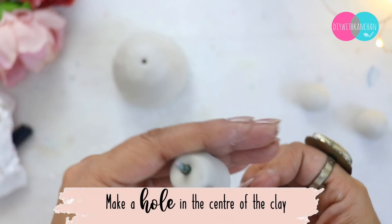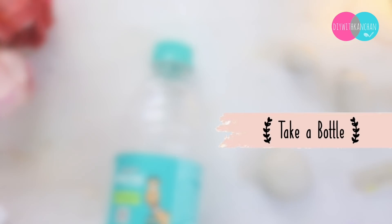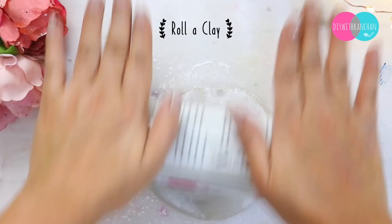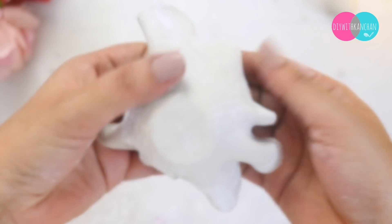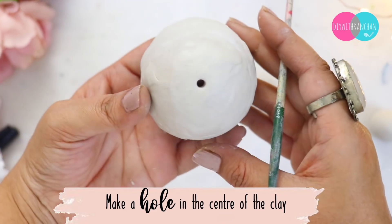After it sets we will not hold it. For the top, we will take a bottle — cut the bottom and the upper part. Then we will put Shilpkar clay. If you put a little powder in the Shilpkar clay, the stickiness is slightly reduced, so we will cover it like this. When it is done we have to make a hole and then leave it to dry.